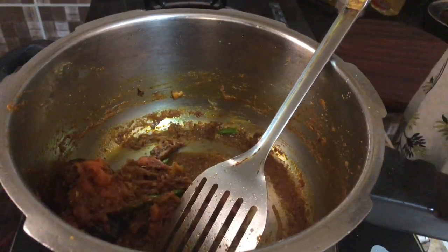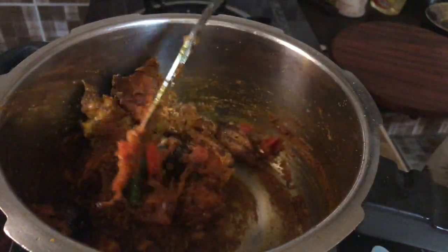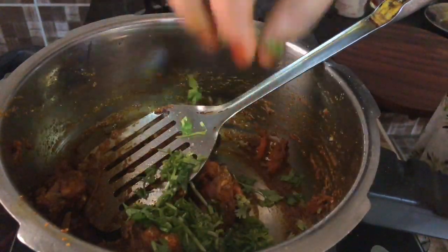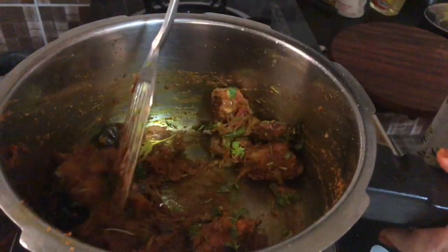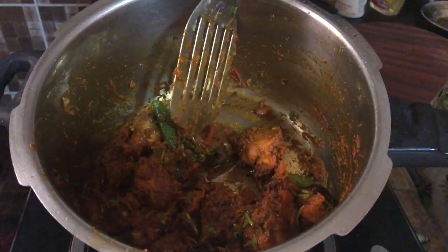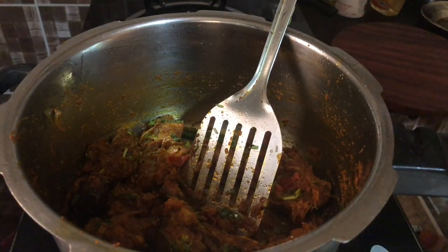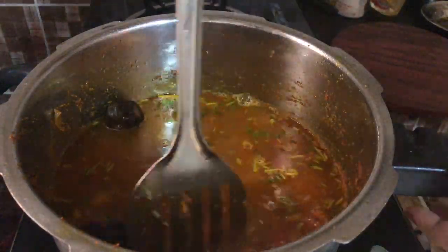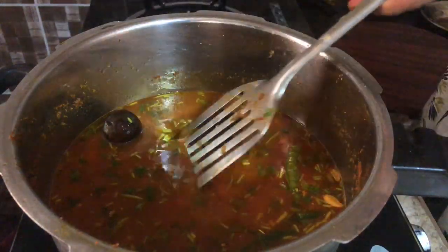I am going to put the chicken in this place and mix it up. Masala is ready. I will cook 2 cups in the pan, then 3 cups in the pan, then 1 cup in the pan. Set the pan.